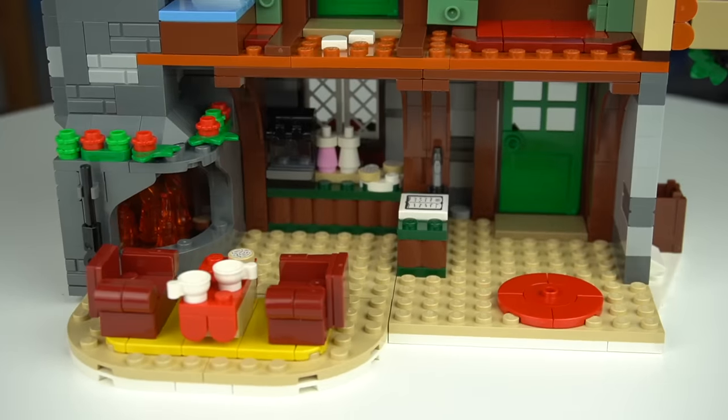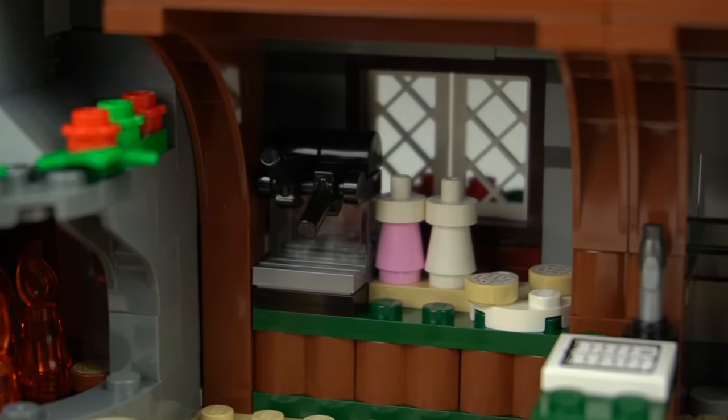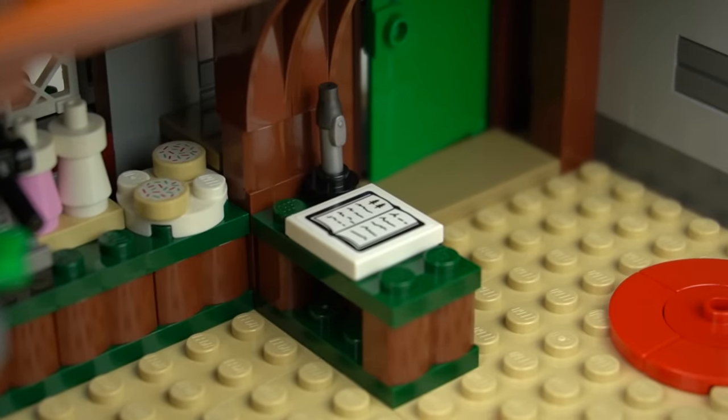By the fireplace there's a set of comfy couches and a table. In the back wall there's a self-service area with a coffee machine and some cookies, and right next to it a small desk complete with a pen and guest book.